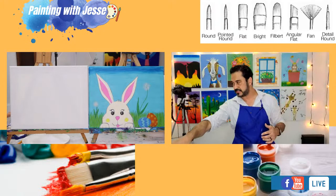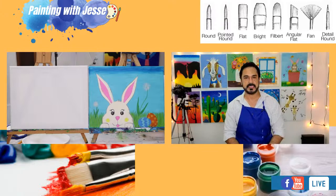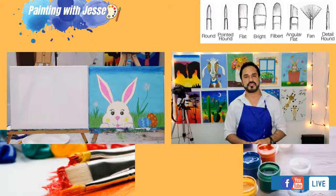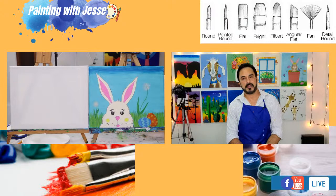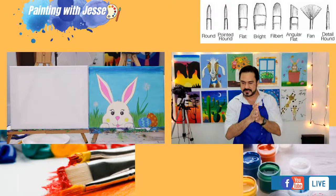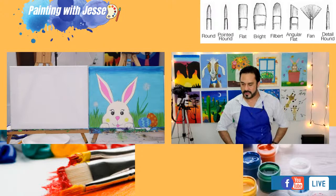If you don't have any supplies and you're interested in finding out what you might need to join in on my sessions, send me a message on Painting with Jesse on Facebook Messenger, or even at my email, paintingwithjesse@gmail.com, and I will send you links and suggestions for what you can buy.